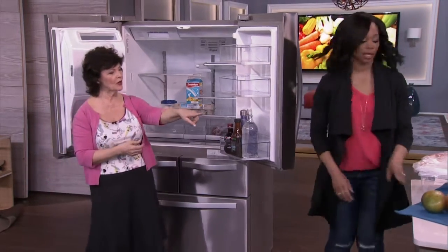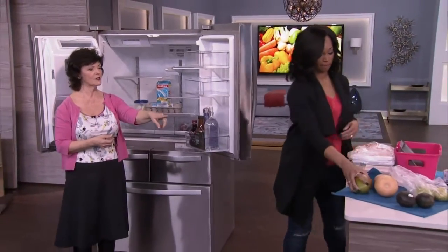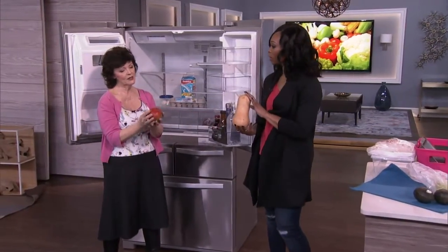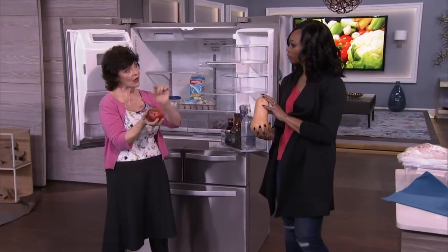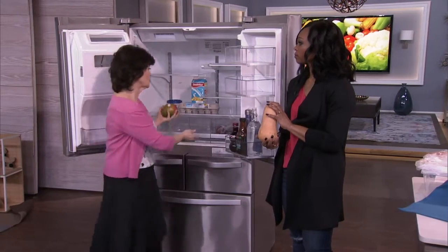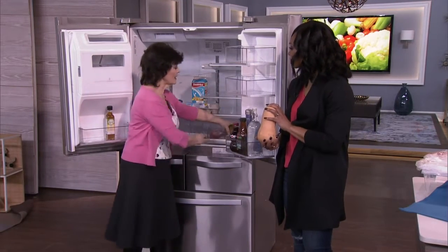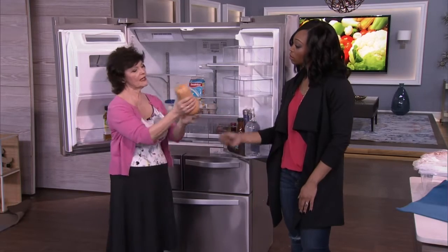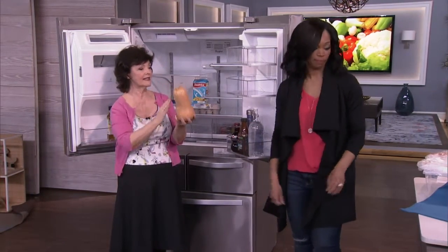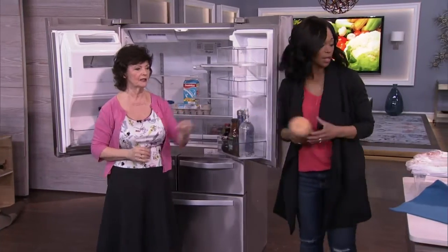Over here we've got a mango and a squash. Things like mangoes you would ripen on the counter first, and then when it's ripe you put it in the refrigerator in the fruit drawer. For a squash, it does not go in the refrigerator until it's cut — so when it's cut it goes in the fridge, but if it's whole, leave it out.